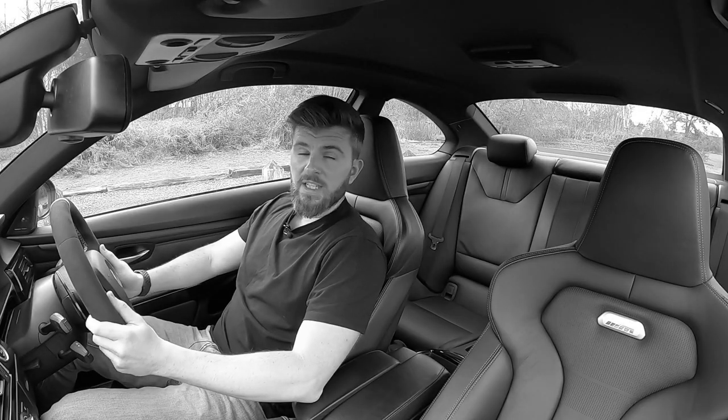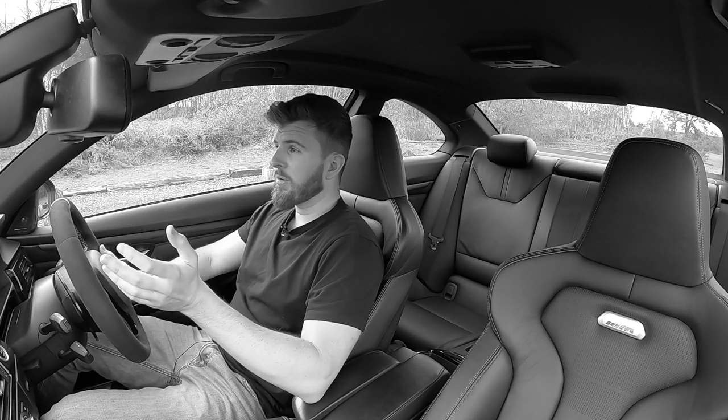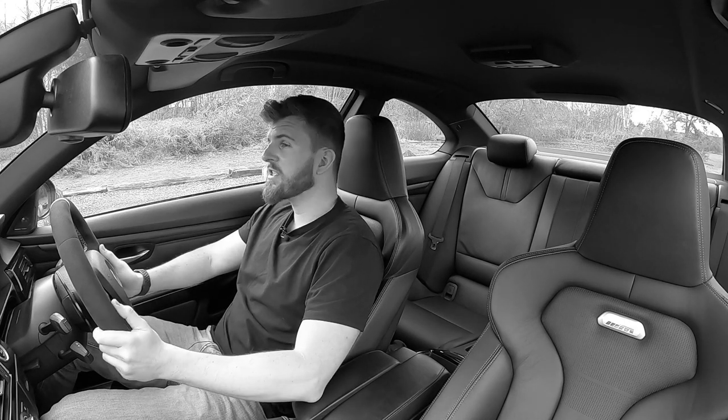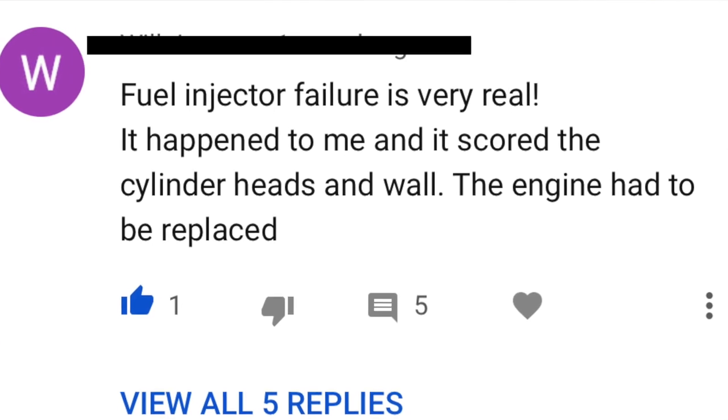Number six: injector failure. This isn't common for the E92s, it's more known on the V10 M5s. What essentially happens is the injectors stick open, flood a bore, make an absolute mess of everything, and it's an engine rebuild. I'd only heard of three cases of this happening. At the time it affected the V10 M5 and M6 more — it wasn't something that really affected the E92, just the odd case.